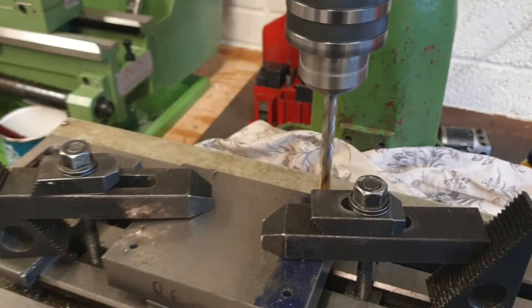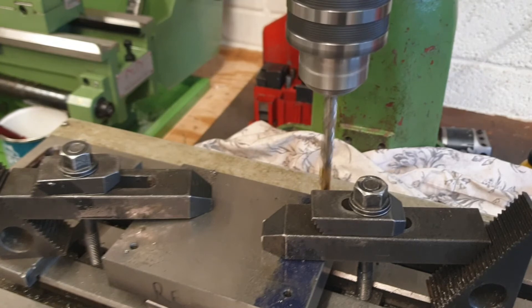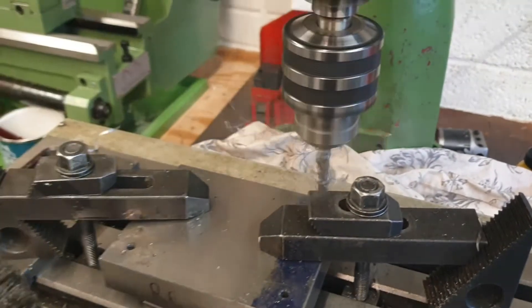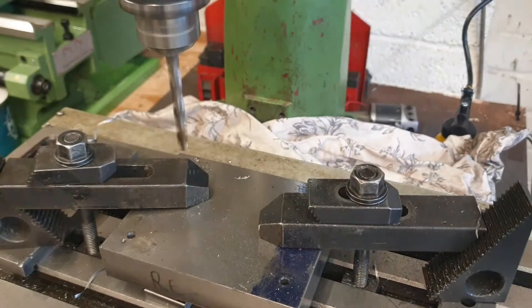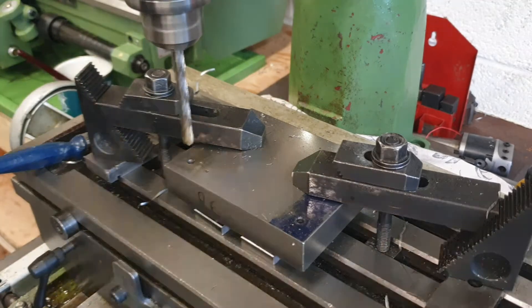I've dropped the speed of the milling machine down as well — we're running about 240 to 250 RPM at the moment. With all four holes now drilled to full size.